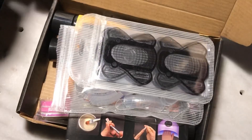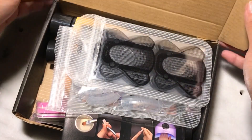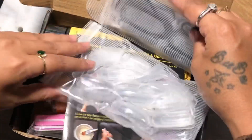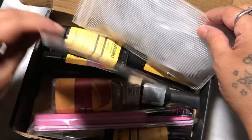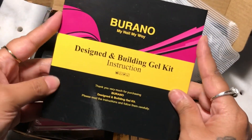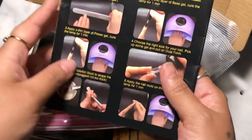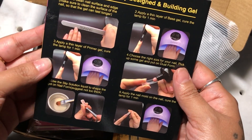Hey everyone, welcome back to another review. Welcome back to my channel. My name is Evie, and if you're new here, hi. I am reviewing for you guys the Burono Polygel kit. This is the whole kit and this is the instruction book, which is really good to have, especially for beginners.